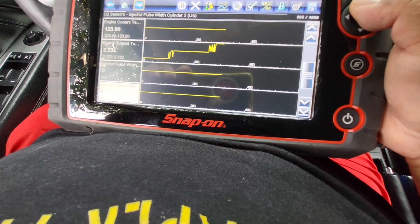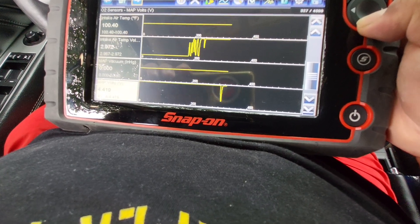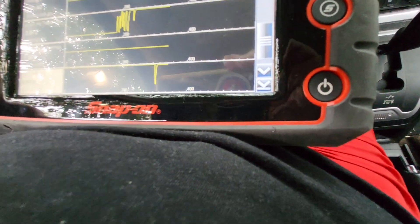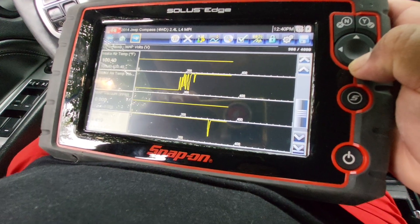The conductor pump was — there's a MAP vacuum, MAP voltage. This is with the vehicle off.